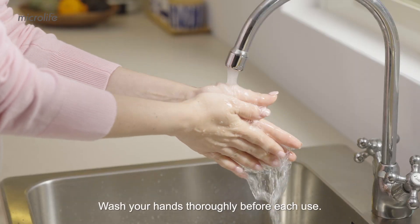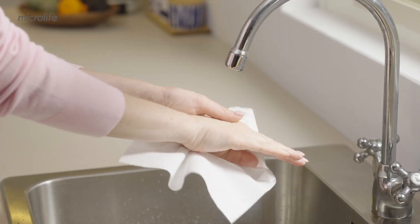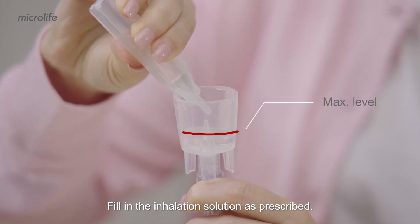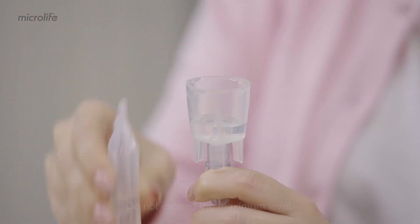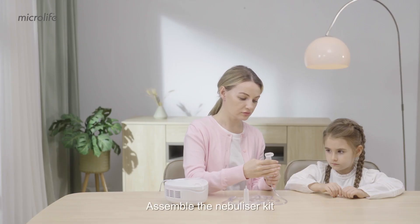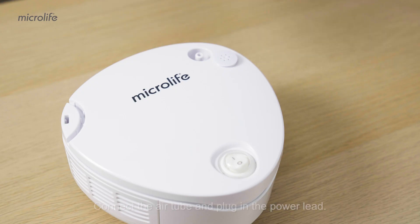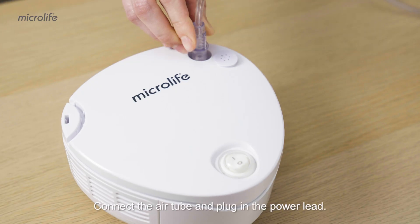Wash your hands thoroughly before each use. Fill in the inhalation solution as prescribed — do not exceed the maximum level. Assemble the nebulizer kit and make sure that all parts are complete. Connect the air tube and plug in the power lead.